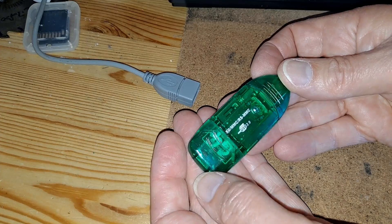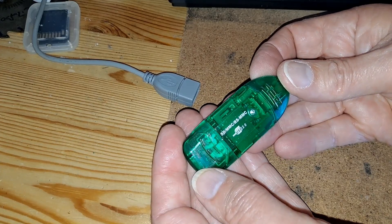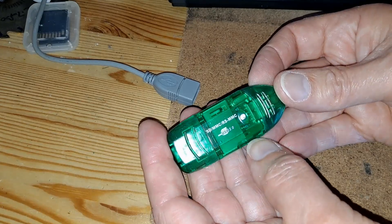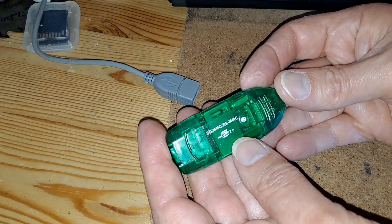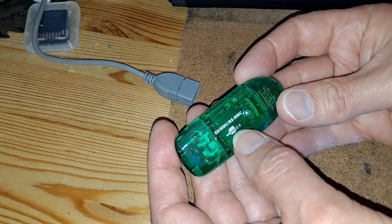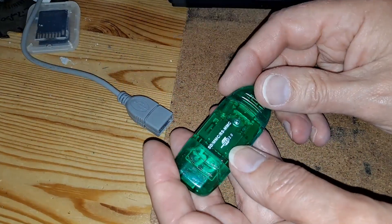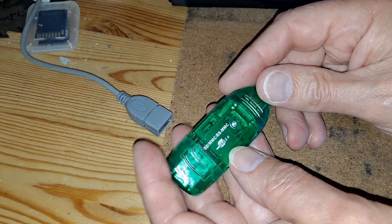Shame Poundland don't sell them anymore because I've found them very useful over the years. I've seen them online for more than a pound, so obviously it was a bargain when I got them from Poundland. It is only USB 2, but it's working on my USB 3 connection fine.